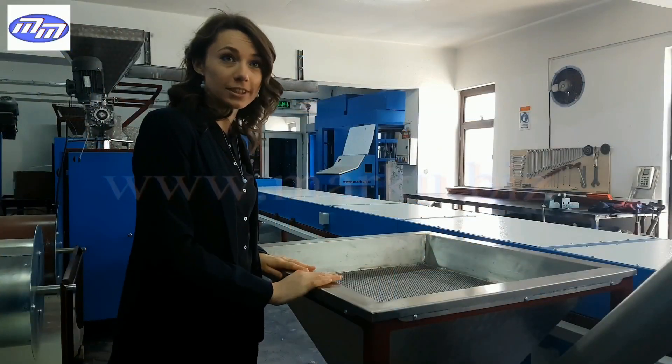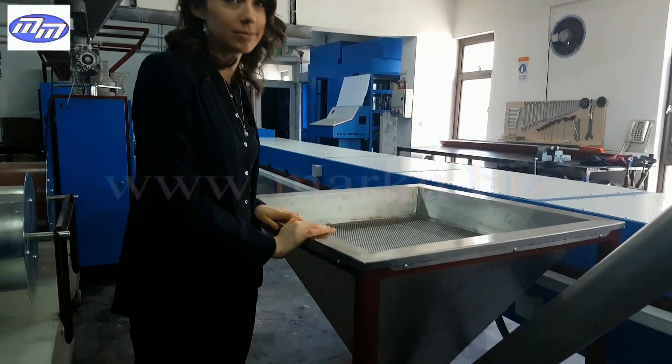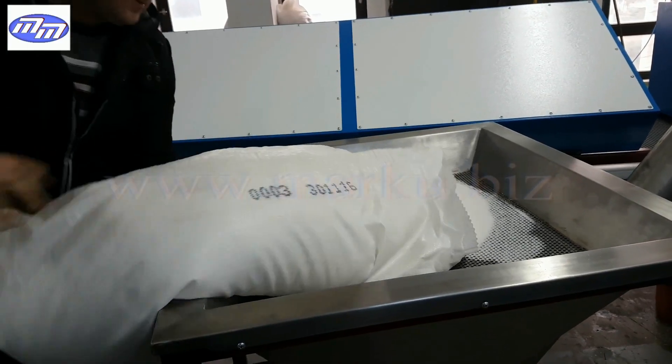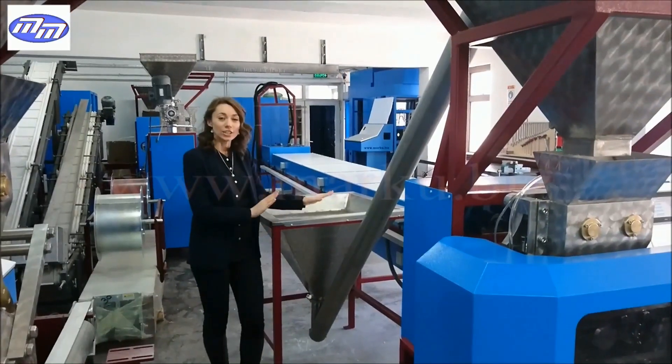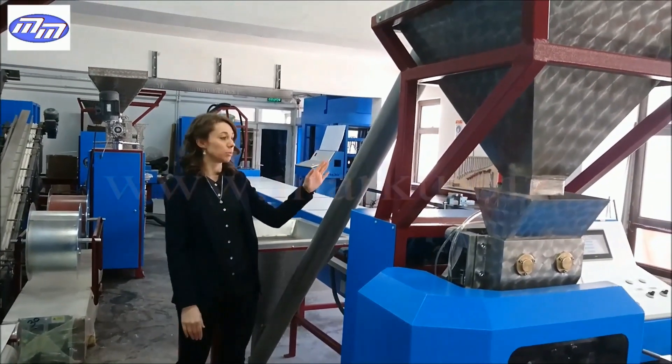This is the lower bunker. To start the production we should fill it with granulated sugar. The sugar is then lifted and poured to the upper bunker by helizone.